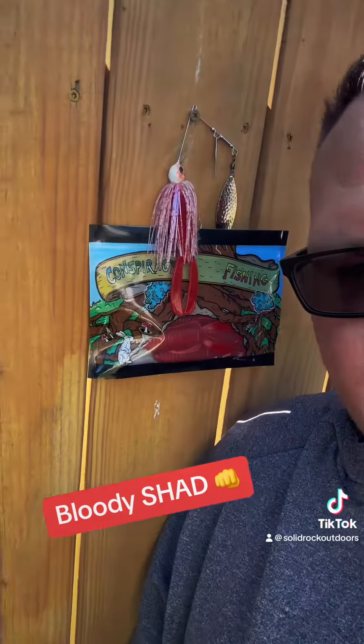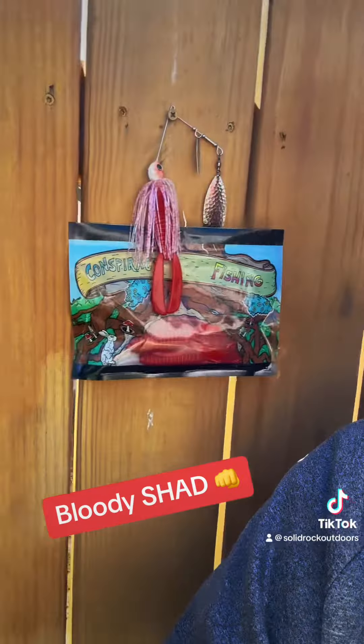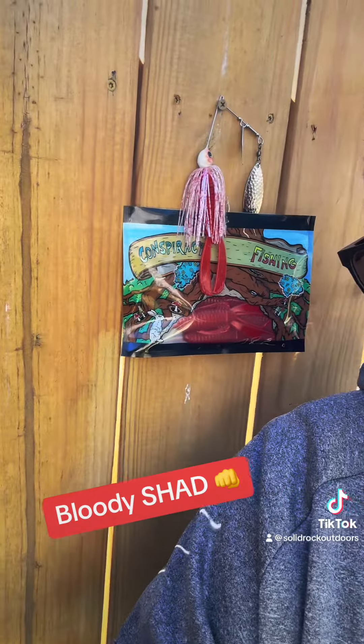Make sure you go over and get my buddy Conspiracy Fishing a follow. Me and him have a whole lot of other stuff coming down the pipe towards you guys very soon. We've got some more colors we're going to come out with, and we're going to work together on a lot of stuff — especially when you get two people that have the same beliefs, same work ethic, work hard, believe in yourself. I think me and him can take this thing to new heights and grow together, and I appreciate everything he's done for me.